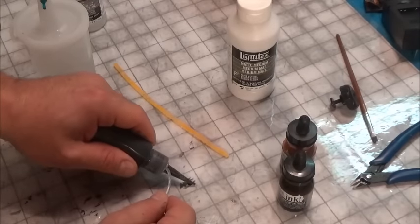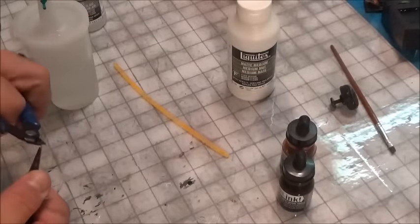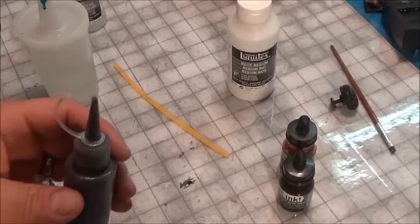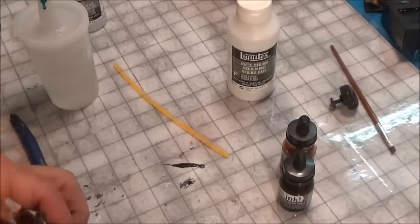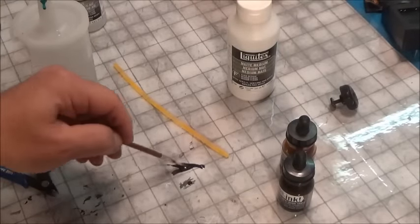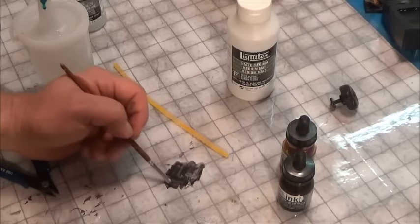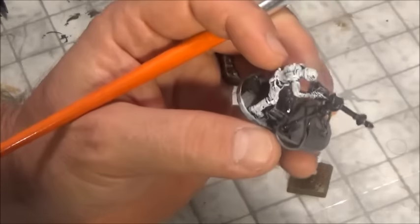Squeeze out a little — first you've got to cut the tip — then squeeze out a little and you can see you've got yourself some good pigment right there. Move around with your brush and you'll see it goes right into the grooves nicely. If it's too dark, add just a touch more water; if it's too light, add a little more ink.